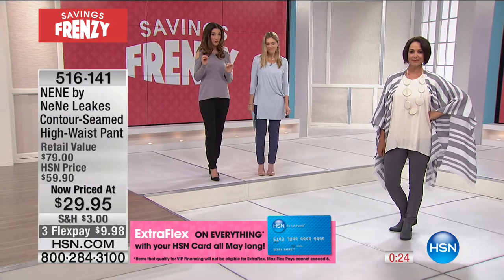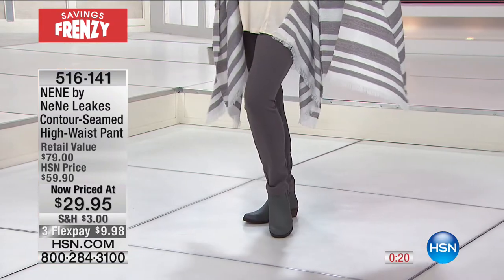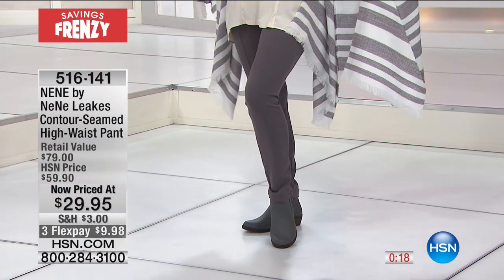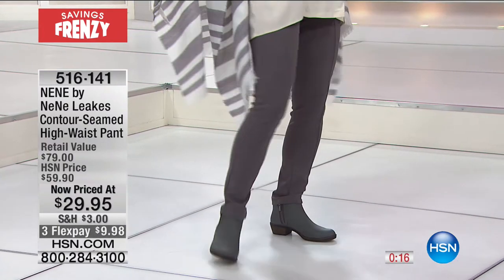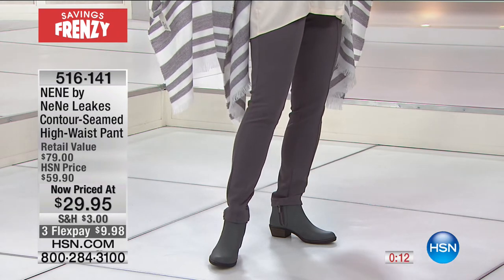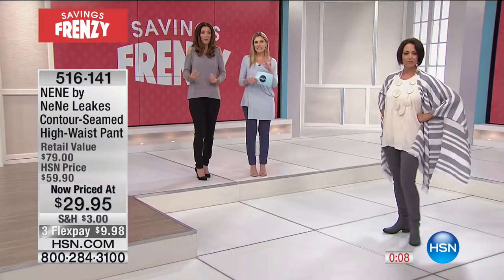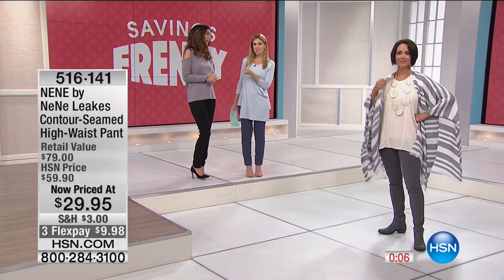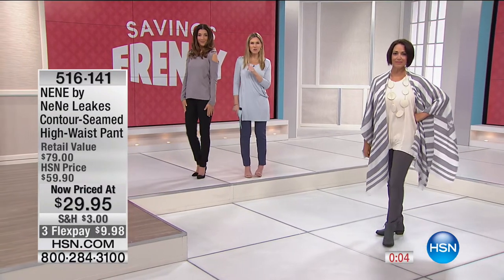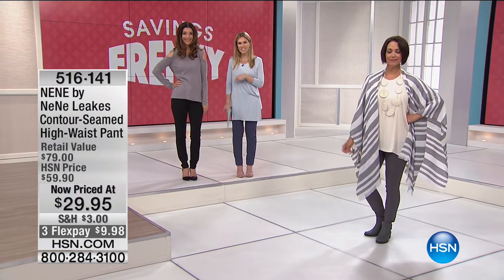You get a legging that looks like a trouser and a trouser that fits like a legging — it fits like a dream. It's a customer pick and so many people are taking advantage of this. We have a quick message from Adam Freeman — do not go anywhere, come back and join Sarah on the other side for more Savings Frenzy!